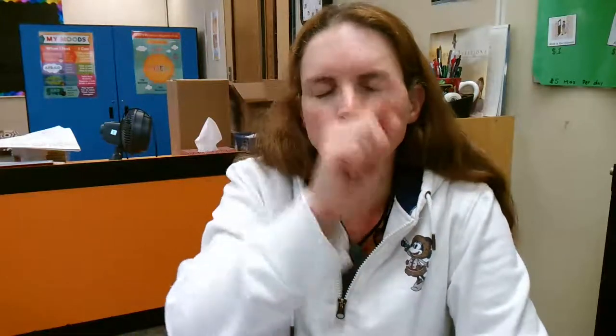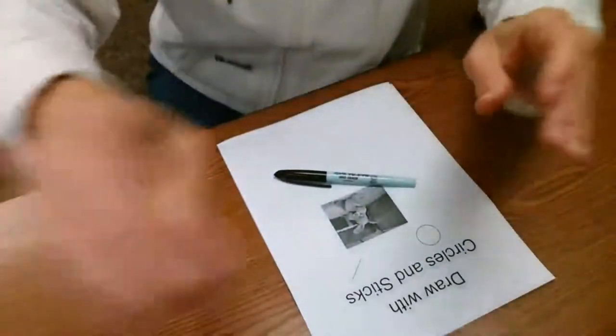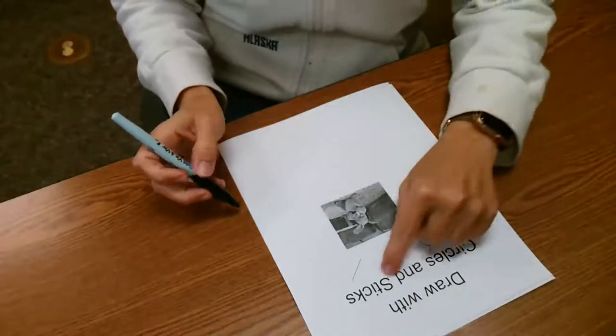Go ahead and open your eyes. That's what we're going to do on paper. We're going to think of our animal in our head, draw it in the air, and then draw it on paper. Here is our paper — this is 'draw with circles and sticks.'